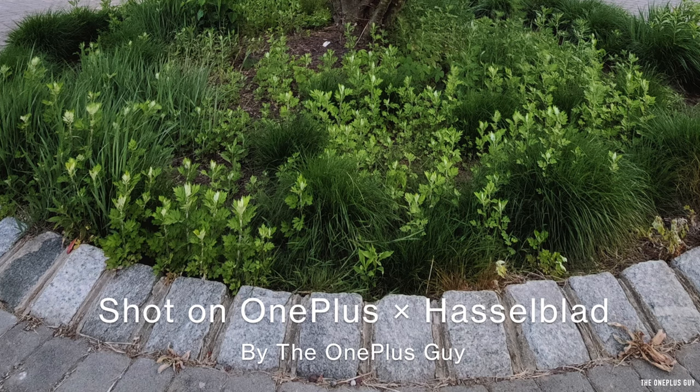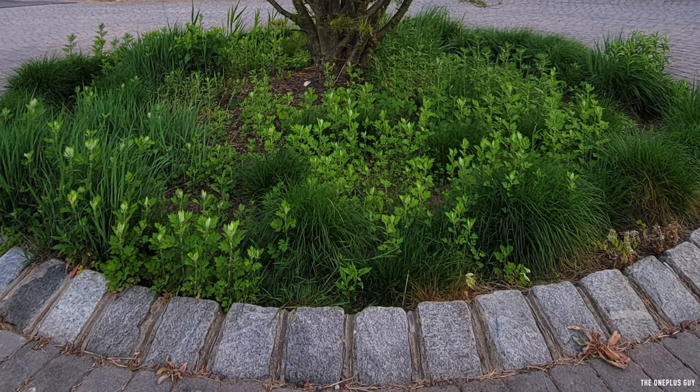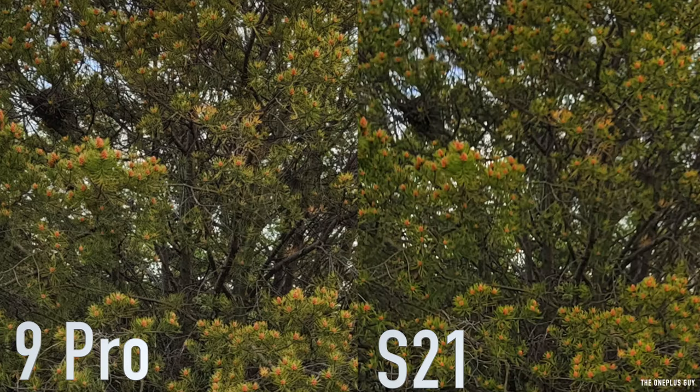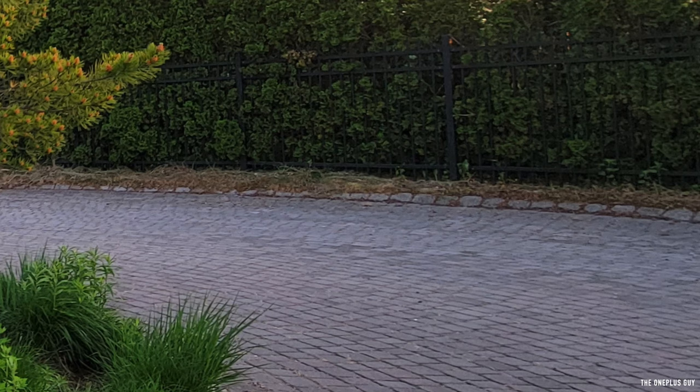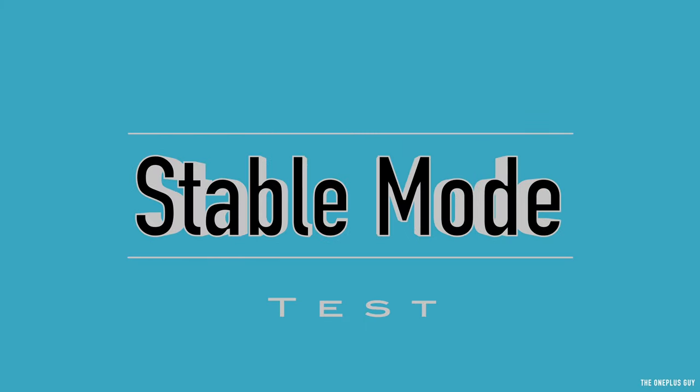Let's zoom in. On the bricks, there isn't too much detail on the OnePlus 9 Pro, but on the S21 you can see a lot more detail on the bricks. Zooming into the branches on the OnePlus 9 Pro, there seems to be a little more detail there. Checking another area of this photo at 400%, dark areas are completely crushed on the OnePlus 9 Pro, while the S21 has well-balanced contrast. Now I'm going to give you a stabilization mode test on both devices — you guys be the judge. Personally, I do like the exposure on the OnePlus 9 Pro.